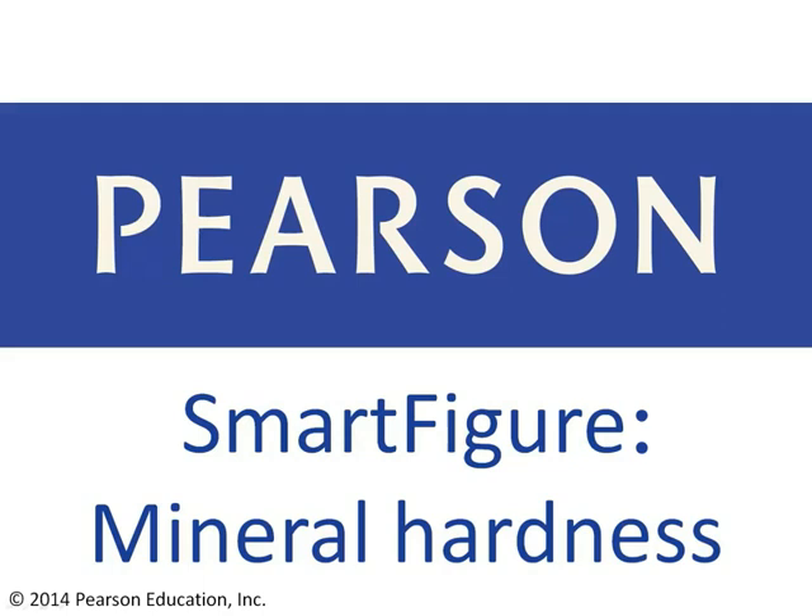Hi, this is Callan Bentley. Welcome back for another Smart Figure. After watching this video, you should be able to describe mineral hardness, where it comes from, how to measure it, and why it's useful in identifying minerals.